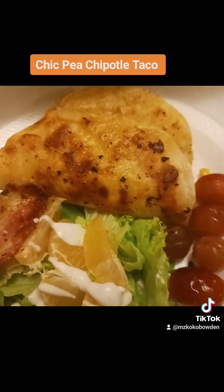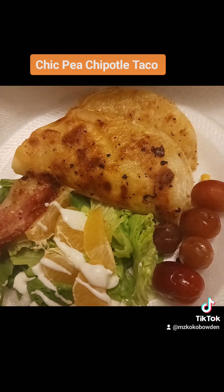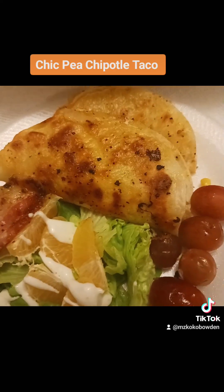I gotta get off here and eat. Peace, love, and happiness. Hope y'all like this recipe — maybe you can try it and tweak it however you want. I got it from nobody; I just decided this is what I wanted to eat. I'm trying to get more protein in, and that's why I added the things I love, like chickpeas. Alright, peace.